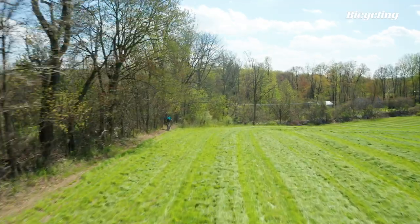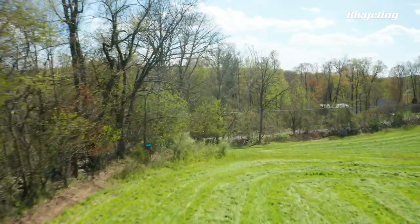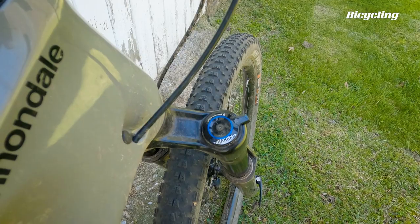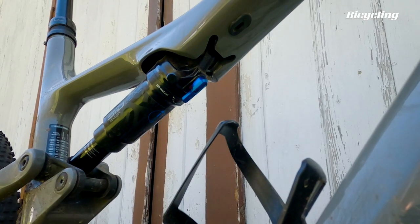One of the tough things about this bike is that it's hard to put it in a neat little box. Although you can definitely race it as an XC bike, it is a little bit bigger and a little bit heavier than most modern cross-country bikes. It's going to be a few pounds heavier, and without the remote lockout, some riders may not like it for traditional cross-country racing.